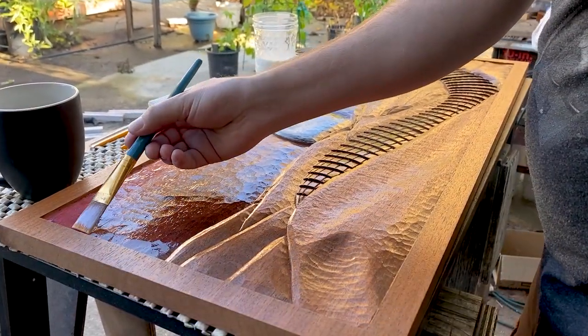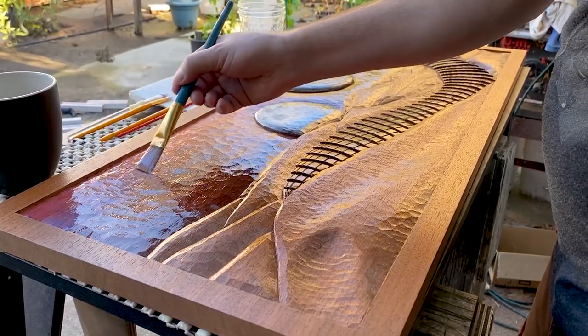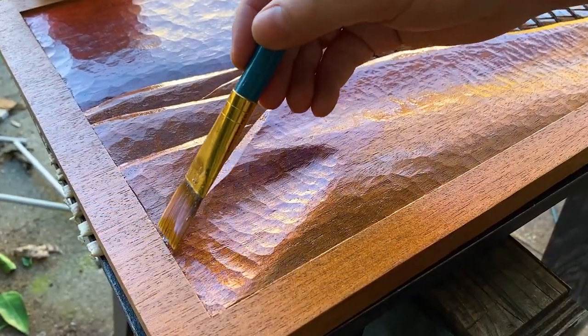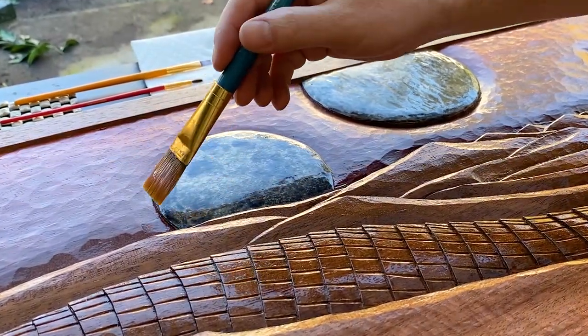So far, all the layers of polyurethane have been gloss, because that's the clearest kind. This many layers of satin or matte would become cloudy. So once the coloring was done, I brushed a thin layer of satin poly over the whole carving to take down the shine.